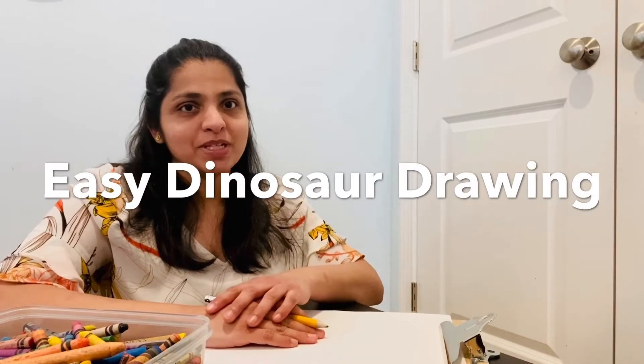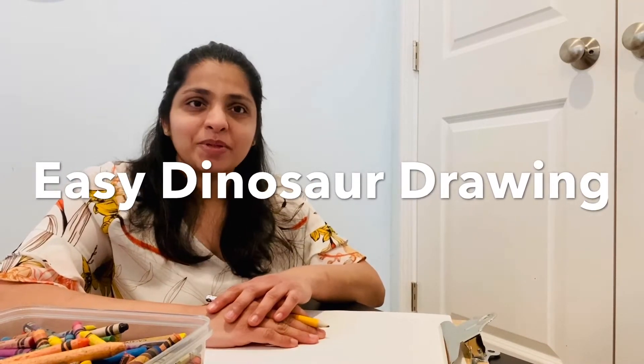Hi, I'm Miss Wimla and I will be teaching you how to draw a dinosaur in an easy way. I found this method in a website called Arts and Crafts for Kids. It's a very nice website with a lot of techniques to draw different things. So here we go.